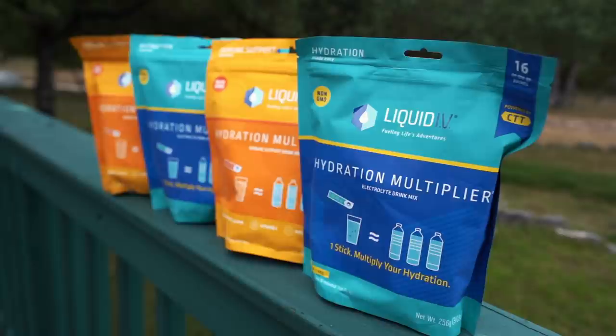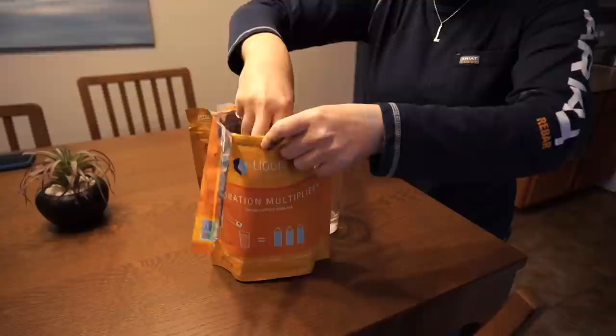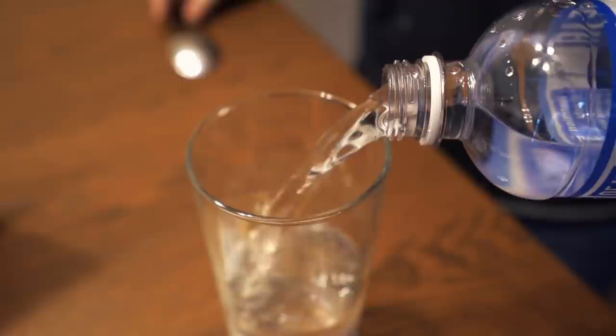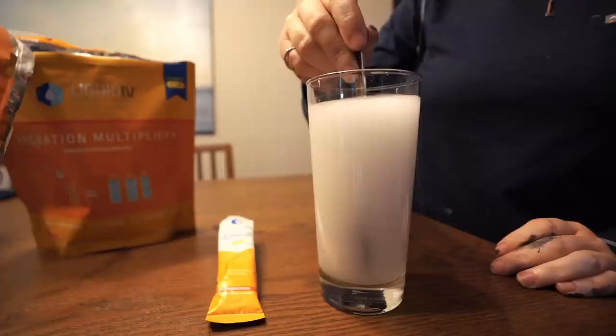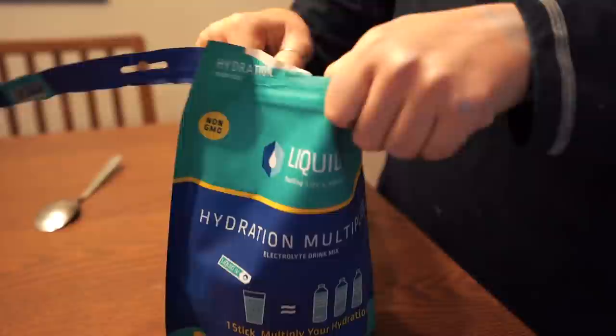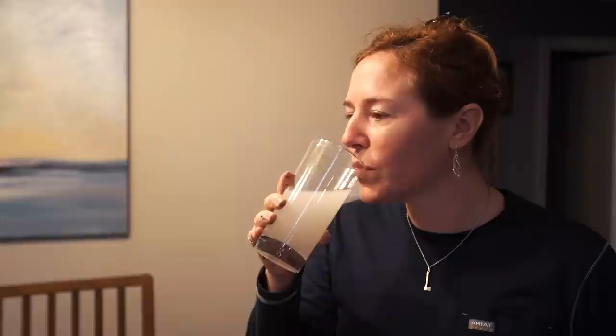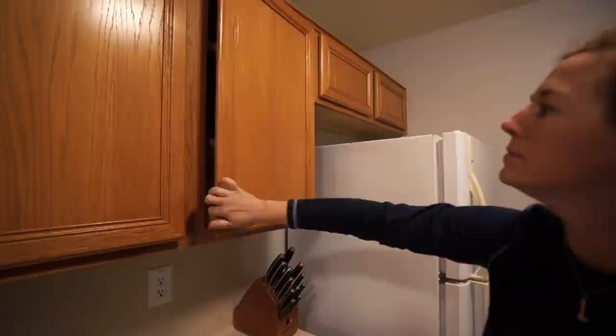Let me pause and thank this video's sponsor, Liquid IV. Between DIY projects, running the woodshed, and traveling cross-country for TV, it can be easy to put self-care on the back burner — that's why Liquid IV has become my go-to for proper hydration. It's a healthy electrolyte drink mix featuring a cutting-edge blend of vitamin C, zinc, and Wellmune, designed to maintain and strengthen the immune system. One Liquid IV can hydrate you faster than water alone, and the convenient single-serve sticks are great for travel. Each packet has a fresh tangerine flavor that tastes really good. Check out the link in my description or nationwide at Walmart, and use the code APRIL for 25% off.